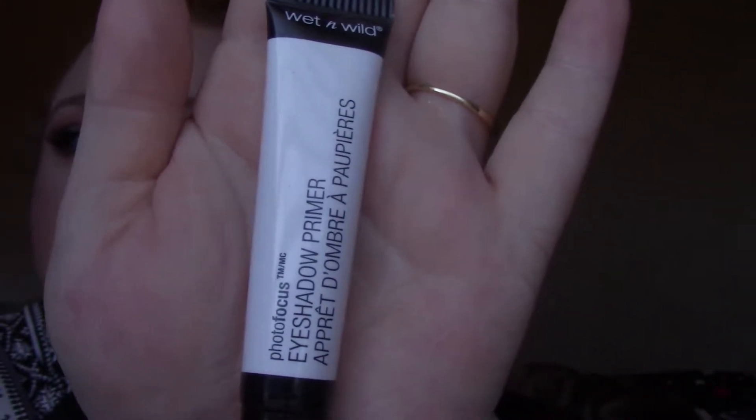The last thing is the Wet and Wild photo focus eyeshadow primer. It is very tacky and I haven't had it on very long, so I can't tell you about wear time yet. I finished my makeup around 11:20, so I'm going to keep it on until about four o'clock and come back to do a check-in — I'll probably include that in the first impressions video. But yeah, that is everything for this haul! Thank you guys so much for watching — I'll see you in the next one, bye!